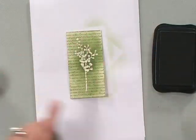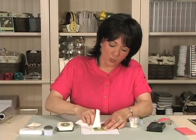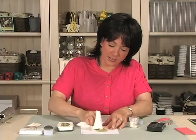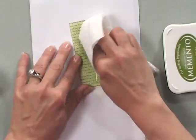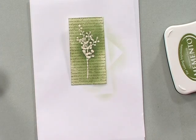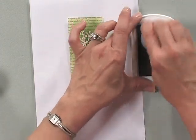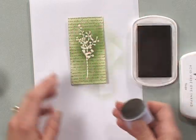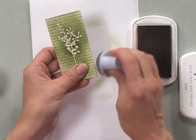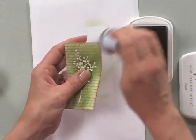And now, using that piece of paper towel, I'm going to wipe over my image and you can see how that image really just pops out. Then, using some of that taupe ink, I'm going to pick up some on my sponge dauber and just go around the edges to give it a more distressed, antiqued look.